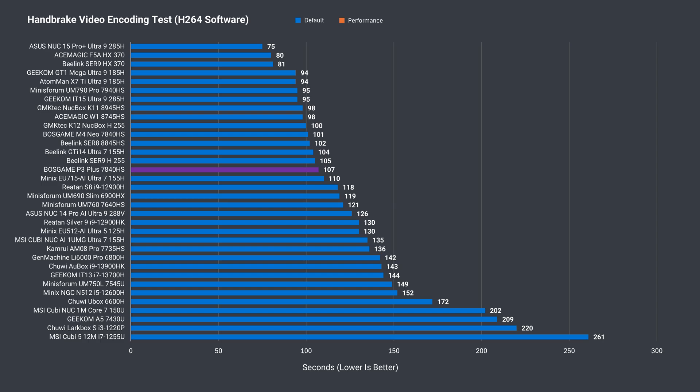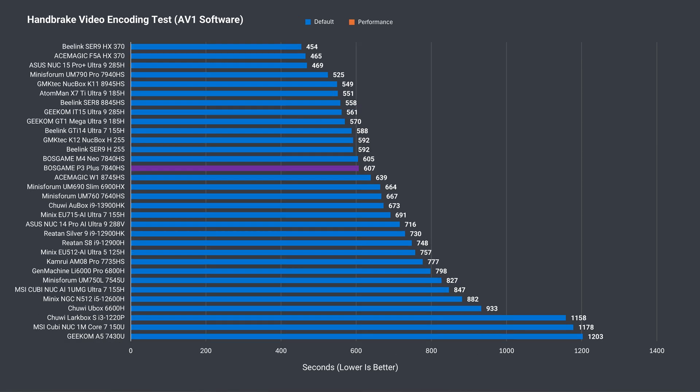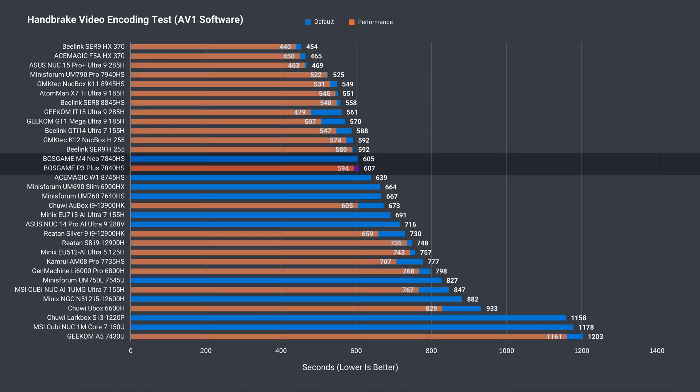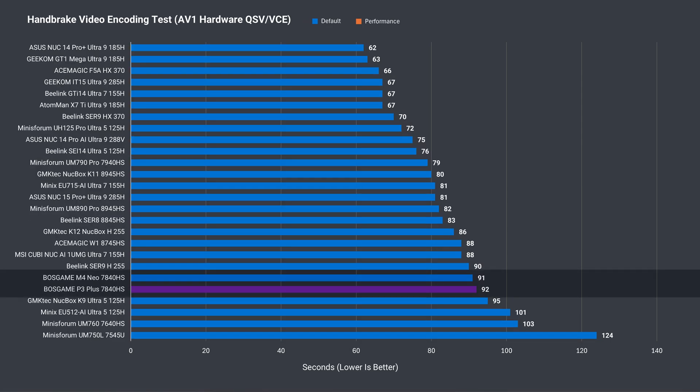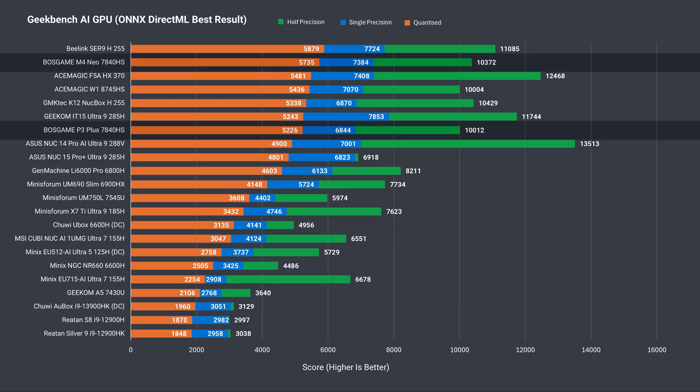While the P3 Plus is behind in H.264 CPU video encoding out of the box, in performance mode it matches the M4 Neo. In the much longer AV1 encoding test, we see similar performance at default, and the P3 Plus wins in performance mode. The next test is to encode the same file using AMD's GPU encoder, and we see a similar result. In the Geekbench AI CPU and GPU results, the P3 Plus is pretty close to the M4 Neo with slightly lower numbers. We can put this down to the slower memory speed.